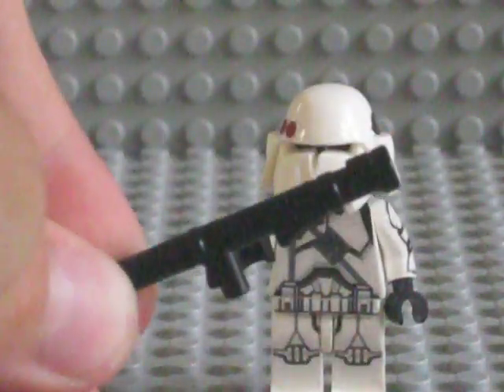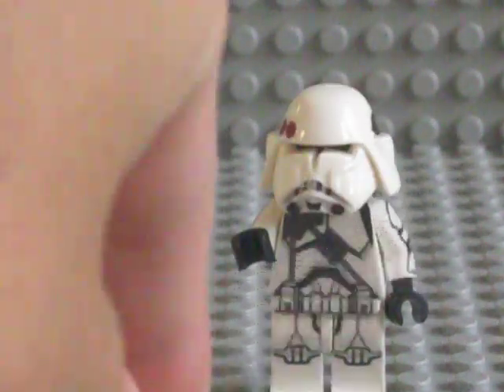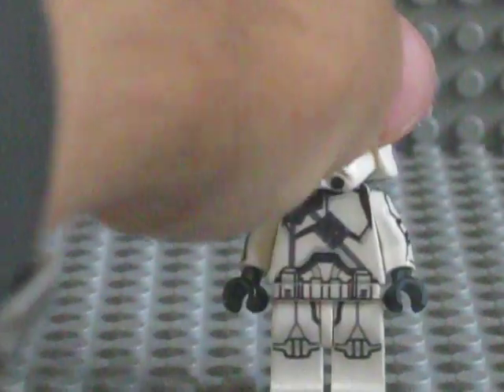So this figure, weapon-wise, comes with the Brick Arms Bazooka, which is a really nice addition. Not much to talk about on the weapon because it's just a rocket launcher.